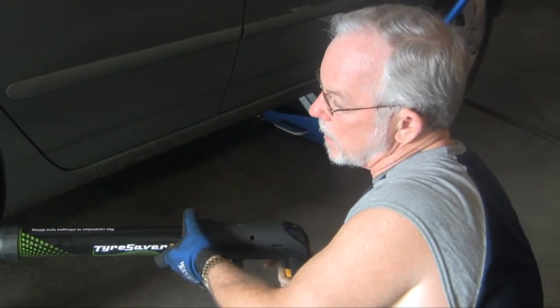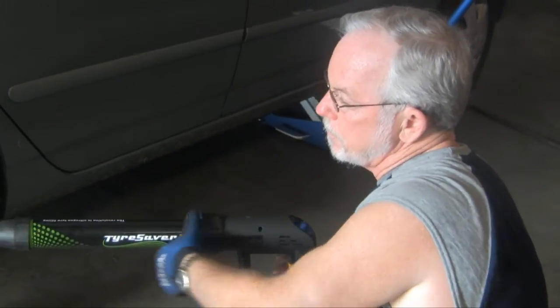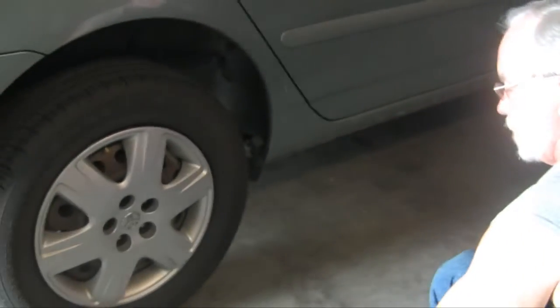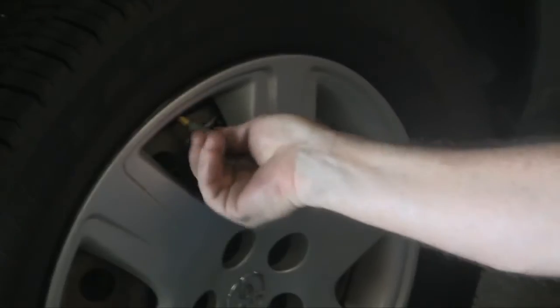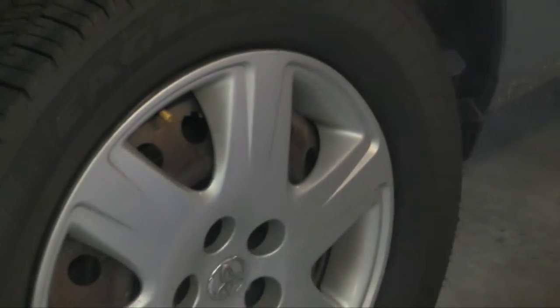We're up to 32 psi. We're going to release the trigger. We're going to release the valve stem core. Install the valve stem core back in the valve stem with two of them. And we're going to fill it with nitrogen.